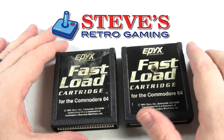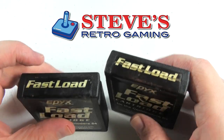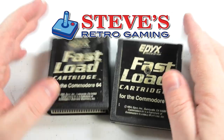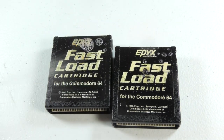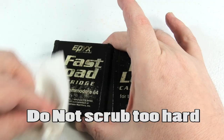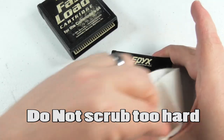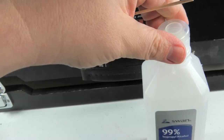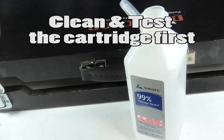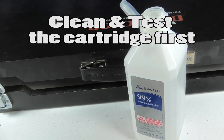In this video we want to put two reset switches on these fast load cartridges. Obviously the first thing we need to do is clean them — they're very dirty. We're going to clean the cartridges with some alcohol.